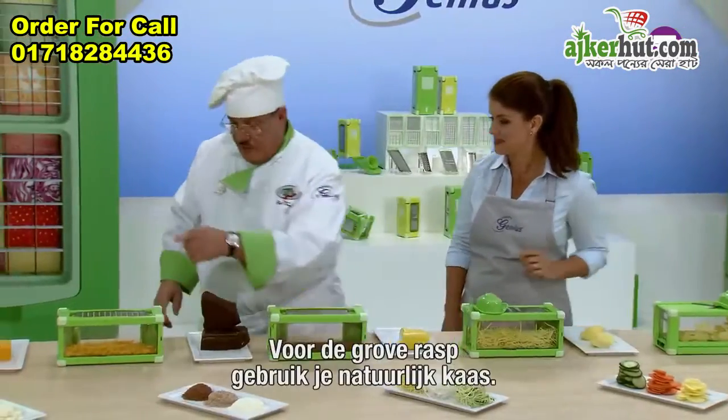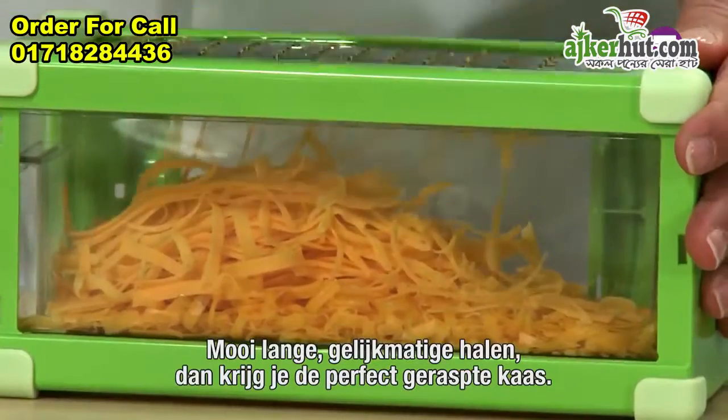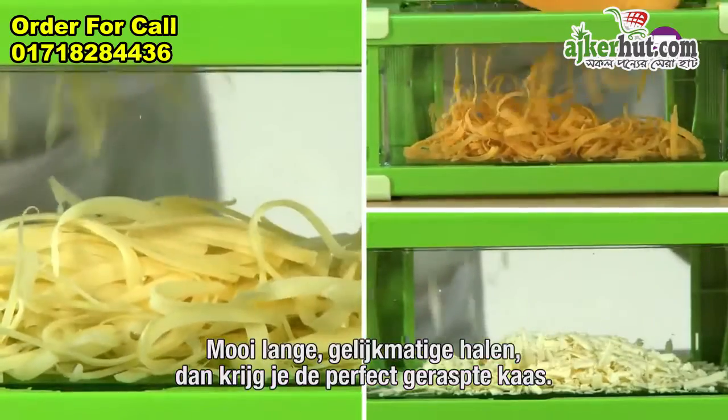Everything comes out perfect. And for our coarse grater, you've gotta have some cheese. Nice, long, thin, even strokes for that perfect grating of any type of cheese you like.